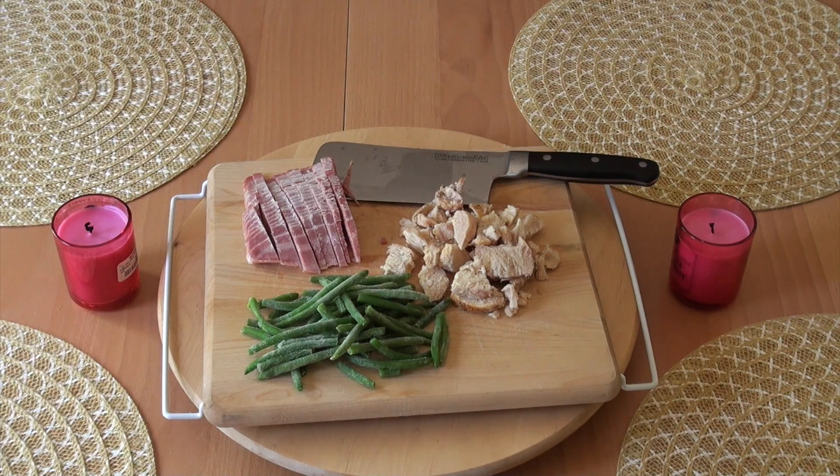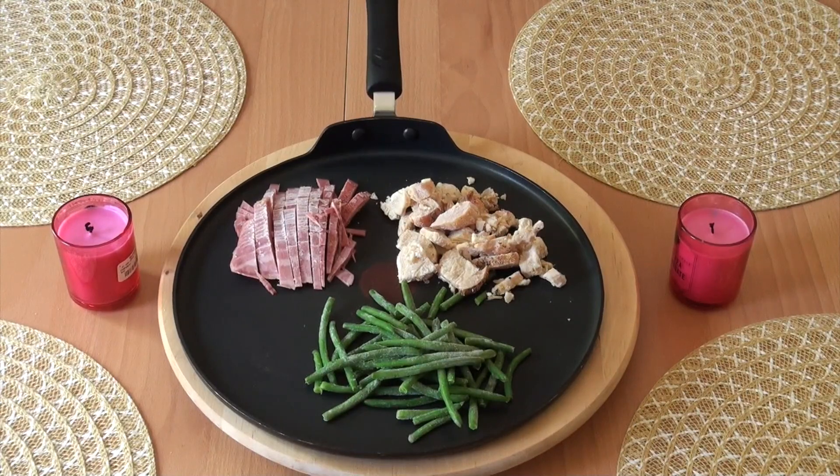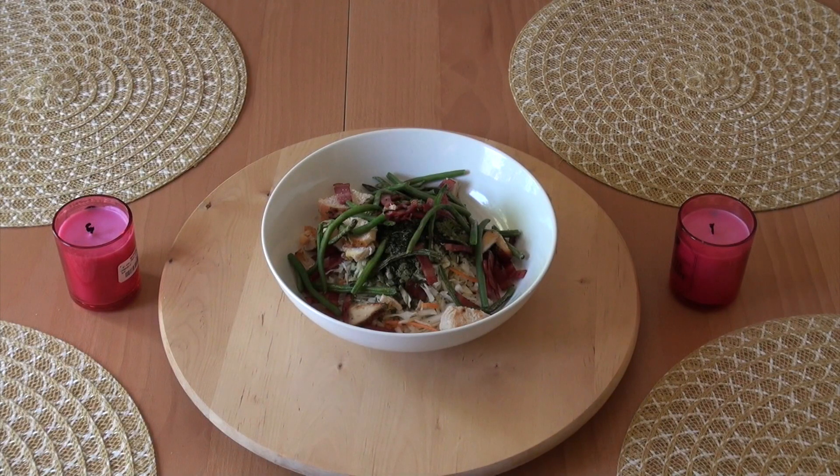What I like to do is cut up the turkey bacon into small bite-sized pieces, put them on the skillet, and cook them for five to ten minutes. After cooking it, I take it off the skillet and toss it into the bowl.